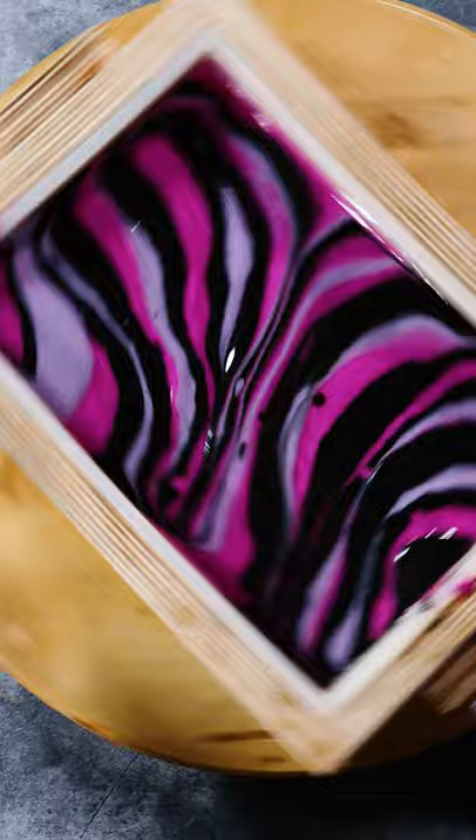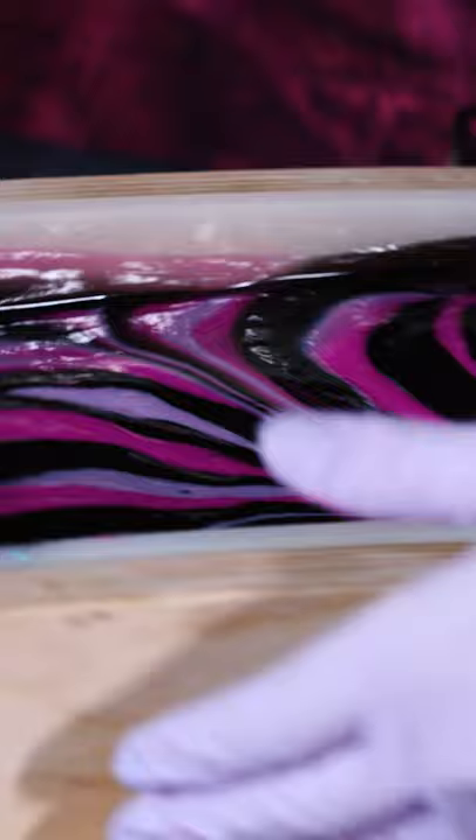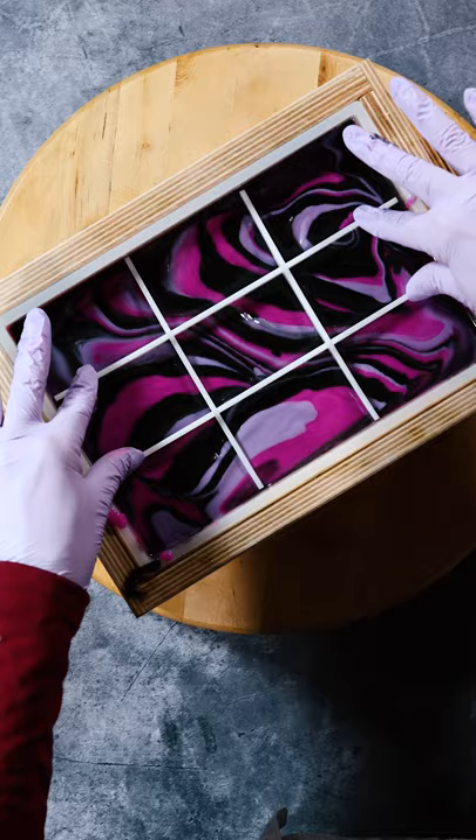Then it's time to start spinning. You can see as the mold is spun around on the Lazy Susan, it begins to swirl and have this really fun pattern.